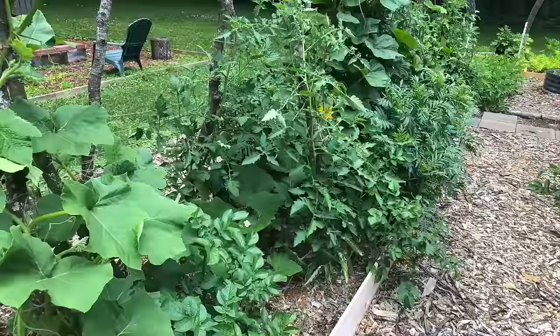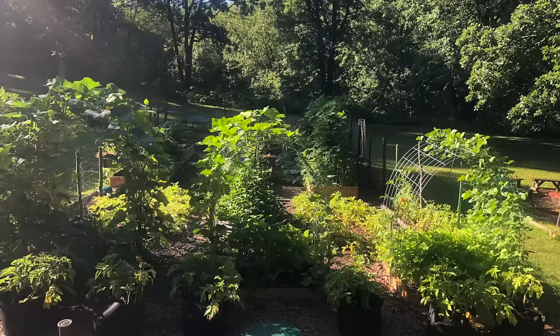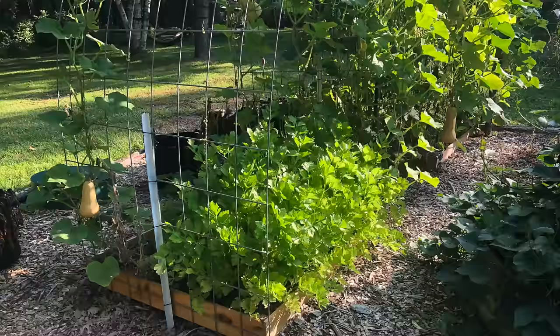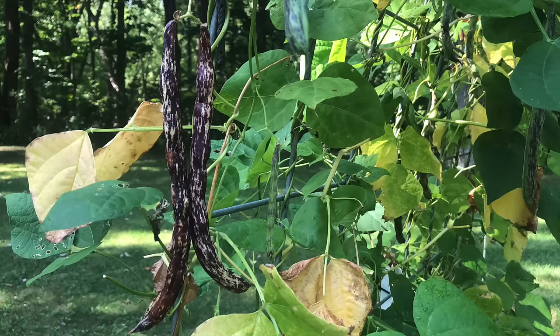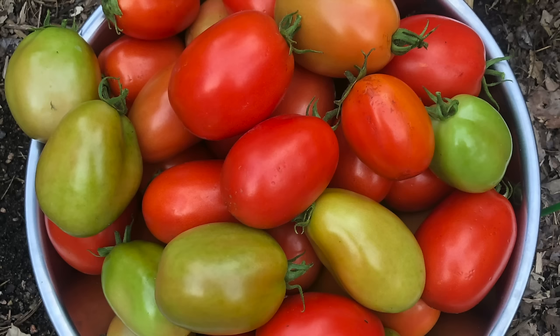We use diversity and intense planting methods in most of our garden. We allow all kinds of crops to grow with one another — we don't separate things very often. The crops grow on raised beds, in the ground, teepee trellises, arch trellises, rope, and wire fencing. As a result, we have a huge harvest that we enjoy all year long.